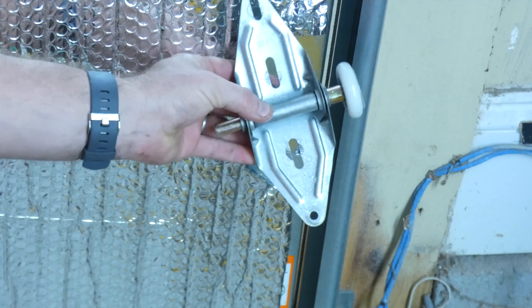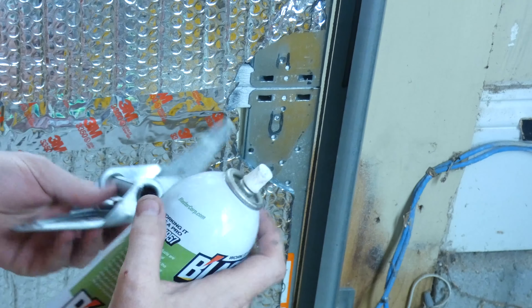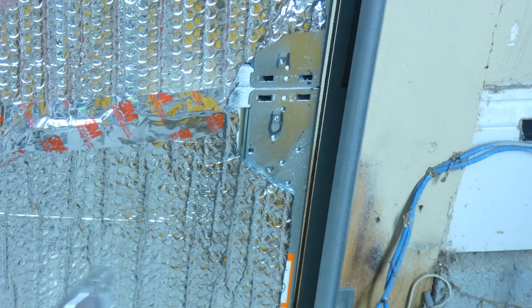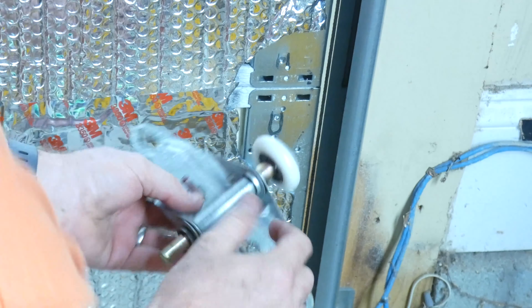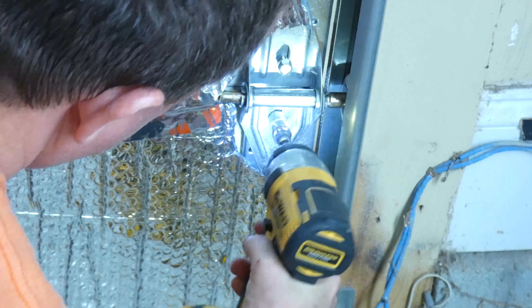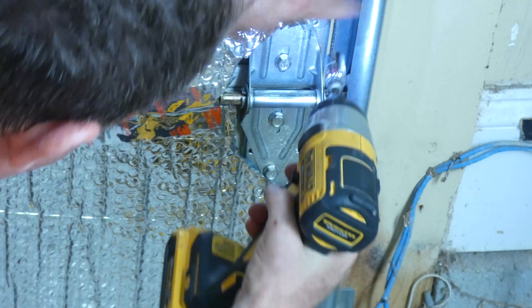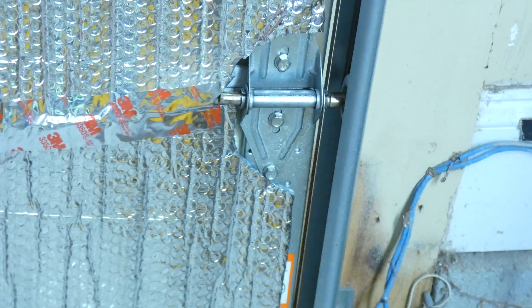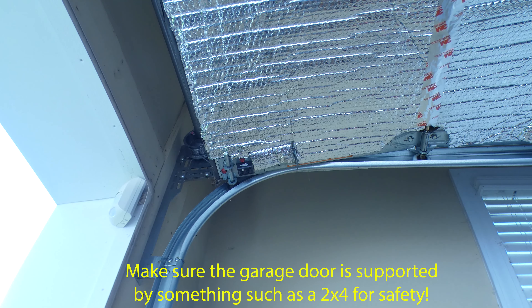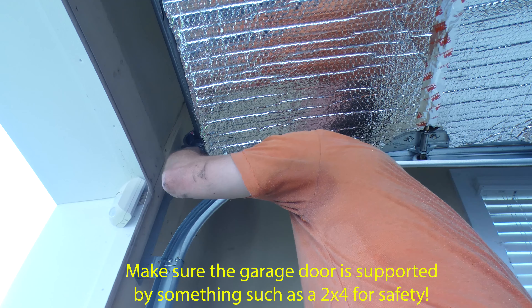These silicone wheels will make a drastic reduction in noise. My recommendation is that you remove each one of these brackets from your garage door. There is a technique where you can bend the rail to get them out, but I'm not going to show you that — I don't like it. There are plenty of videos on YouTube if you want to find one. It takes 30 seconds to pop this bracket off, put the new wheel in, and reattach the bracket. It's much safer and you're not bending your frame.